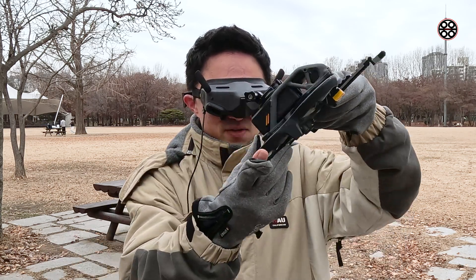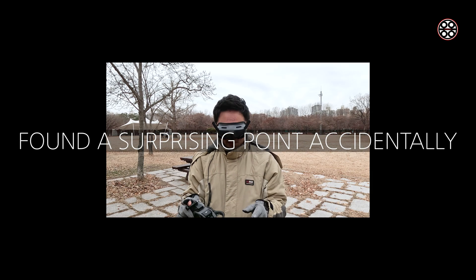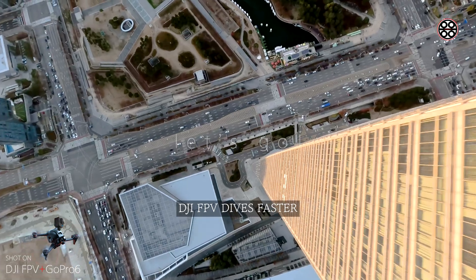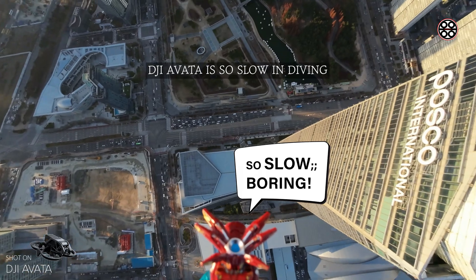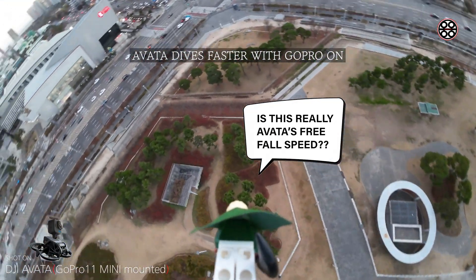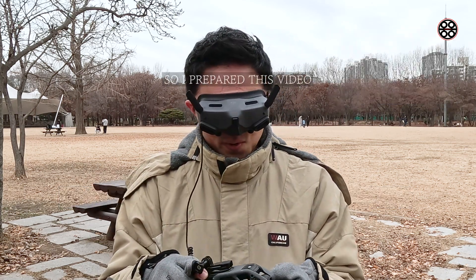One thing I found while I was doing this S-Split practice was that these days I fly DJI FPV more than DJI Avatar because Avatar is quite boring — it's very slow in diving. But what happened was that when I added GoPro on Avatar, the dropping speed was faster. That's what I felt while flying DJI FPV, so I think this is a really good point.